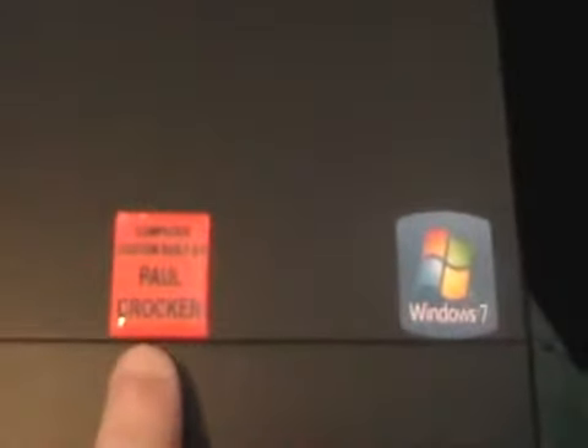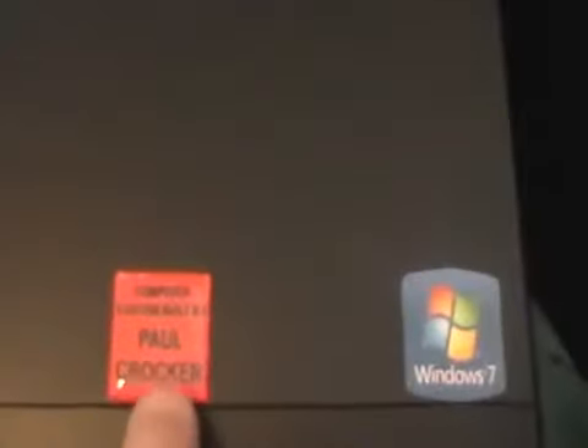I've put some badges on top of the case. It's quite a quiet PC, because even with all five fans on it's fairly quiet. I've put a custom-built badge with my name on it and a Windows 7 badge.